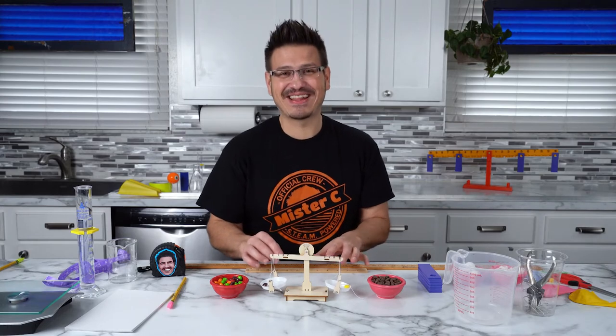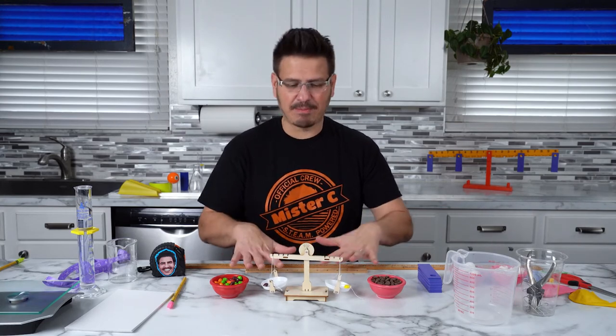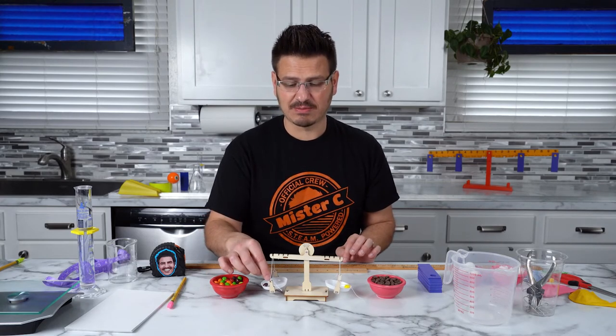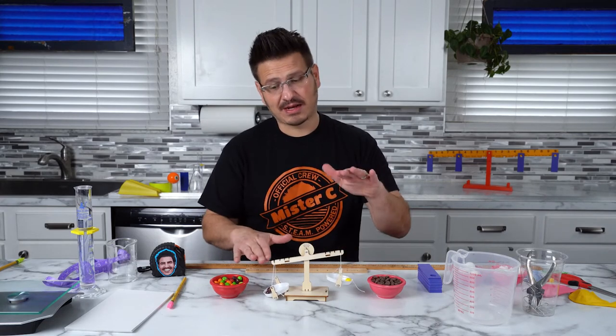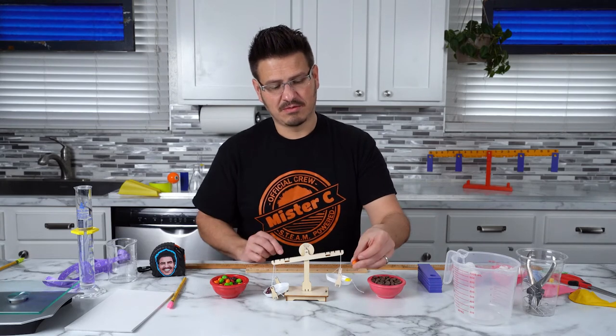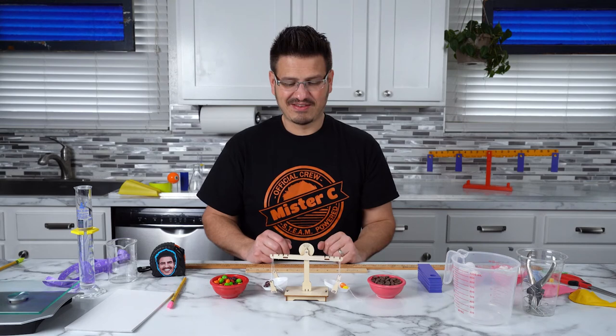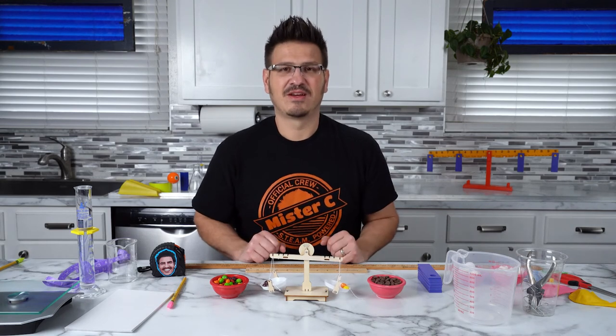It's at equilibrium — it's static, it's not moving. If I weigh twice as much as my friend on a seesaw, it's going to come down. But if he gains a lot of weight and now we're the same weight, we have the same mass. You can actually build one of these yourself, and that's what we're going to do right now.